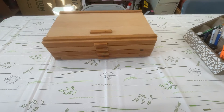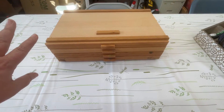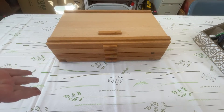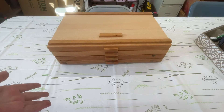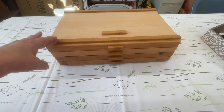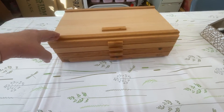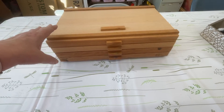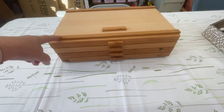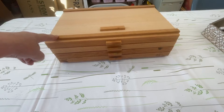Hey everybody, welcome back! I just wanted to pop on here and show you this new storage solution I had for my pastels. I had my pastels in boxes and they were getting real dusty and hard to keep. I was looking around Amazon and Blick and I found this one on Amazon, but I think you can get them at Blick too — I'll leave a link below.